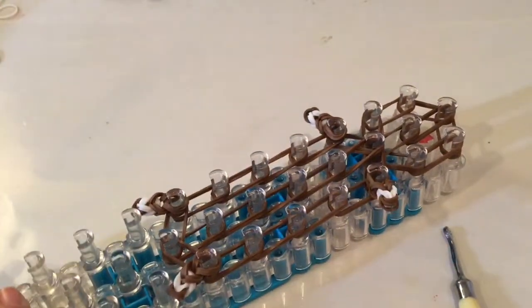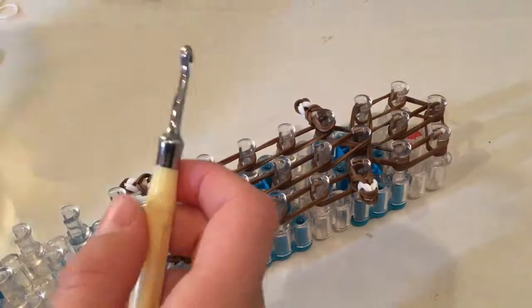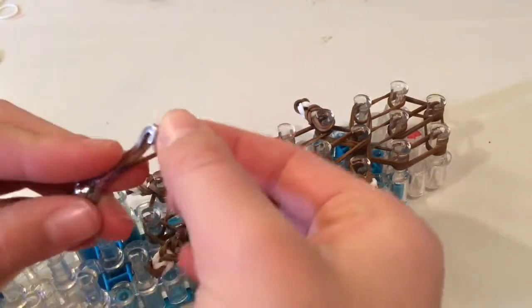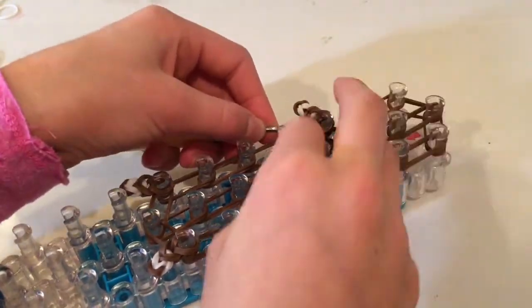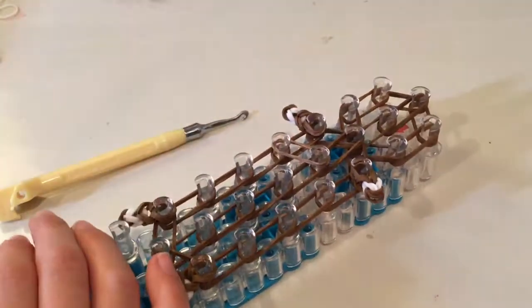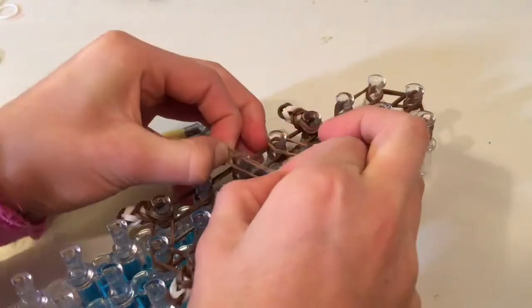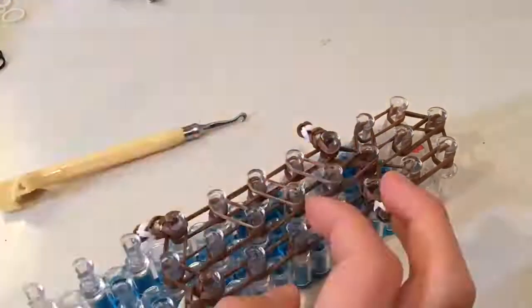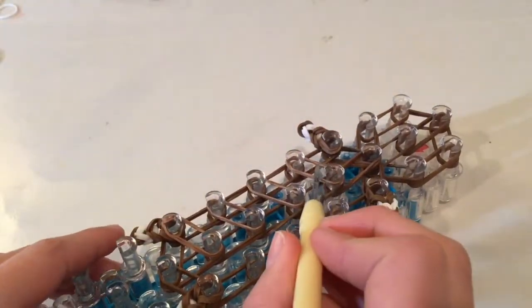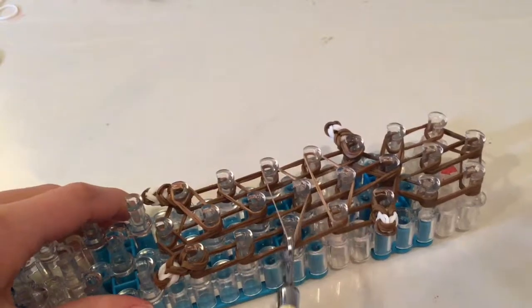Now we're going to start putting the bands that are going to be going in the middle. This is how it looks so far. I'm going to take my hook, twist a band on it twice, and pull it from the first on the left over here. As you can see, I don't want it stretched out too much. I'll try doing that really fast just to save some time - just putting in our middle bands, twisting one band upon itself and going from here to here, here to here. Now I have this single band that was doubled upon itself, and I'll stretch it over to this peg making triangles just like this.